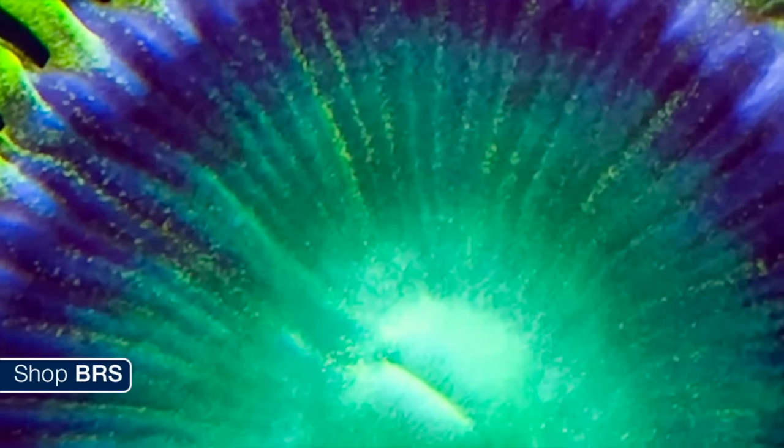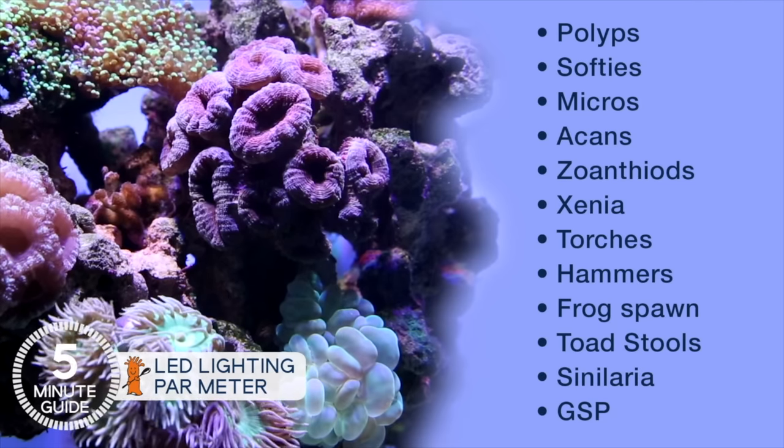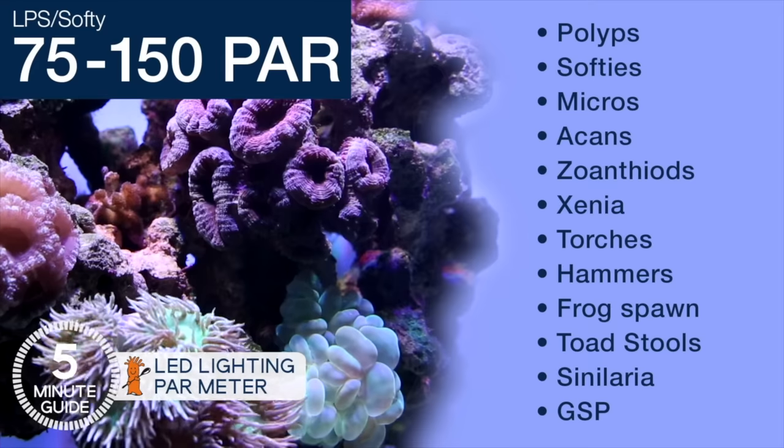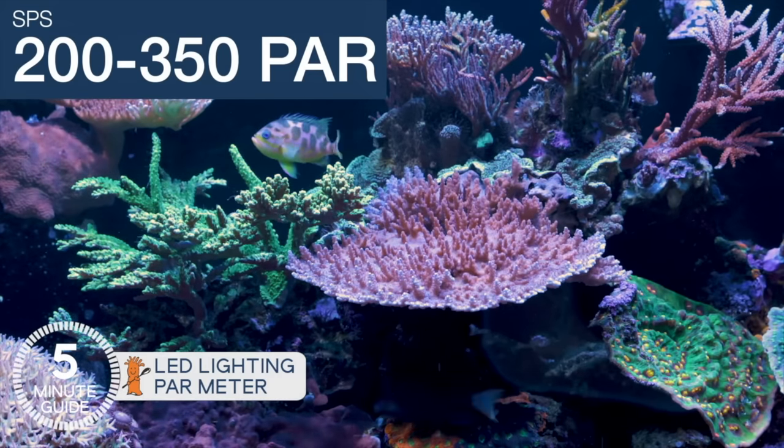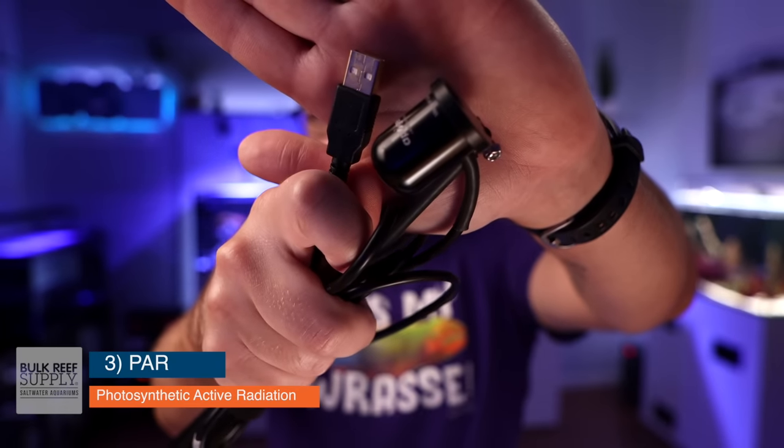If there's too much PAR in your tank, your corals will bleach out and die. But if there's too little PAR, they won't be able to produce enough food and they will starve to death. So finding the right PAR level is really important. A really good rule of thumb is to have 75 to 150 PAR for soft corals and LPS corals, but to shoot for 200 to 350 PAR for SPS-dominated tanks. To measure PAR you need a PAR meter — these are relatively expensive, so you can borrow one from a friend, an aquarium club, or purchase one from BRS, keep it for up to 60 days, and return it for just a hundred dollar stocking fee. I use a PAR meter from Apogee — it's a USB version where you plug it into your computer and check PAR levels across all your tanks.